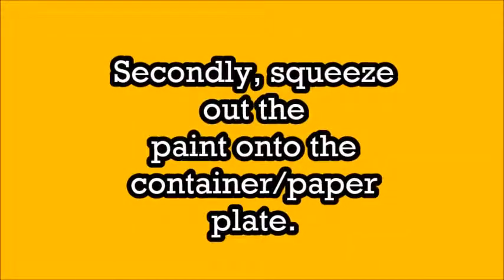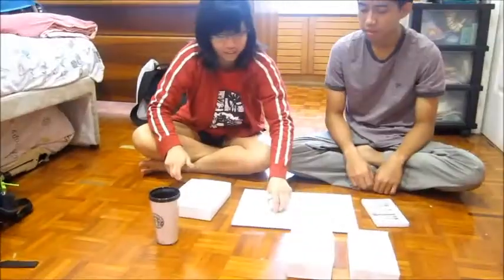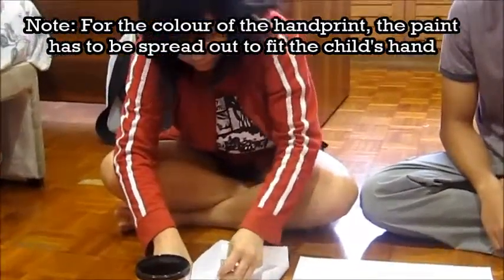Fill out the paint into containers or paper plates. For the colors of the handprint, the paint has to be spread out to fit the child's hands.